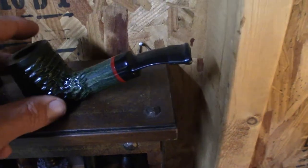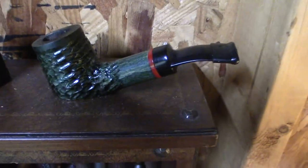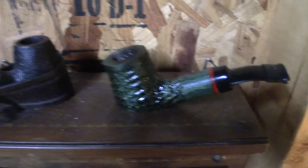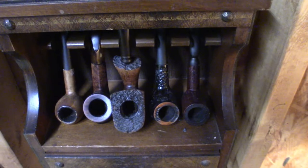Sometimes you can have a pipe that stands by itself with a flat bottom — this is another Mr. Brog pipe, a churchward, and it just sits by itself. Pretty cool. You need a way to store your pipes; you just don't want them rolling around on a table or getting messed up.